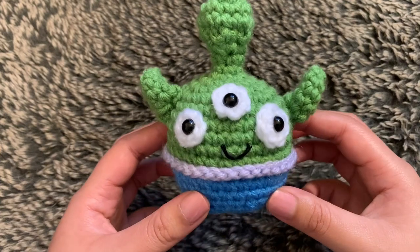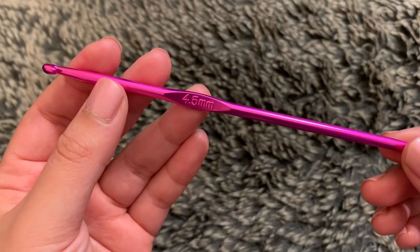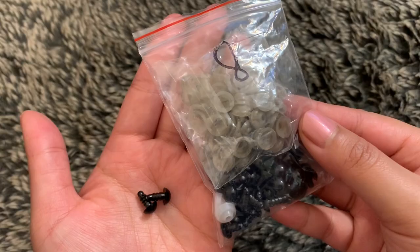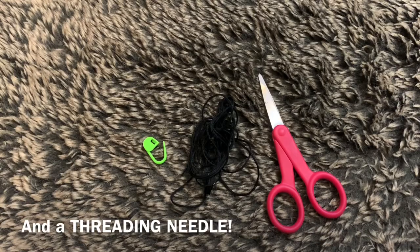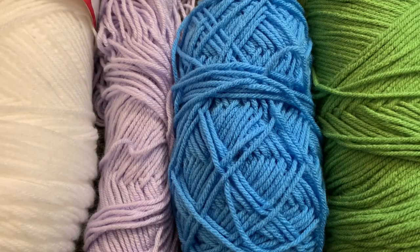If you're interested in making a little alien, I'll let you know what you'll need in the next couple clips. I'll be using a crochet hook in size 4.5mm, 8mm safety eyes, scissors, embroidery thread, a stitch marker, a hot glue gun and stuffing, and white, purple, blue, and green yarn. The white is from Craftsmart, the purple and green are from one pound yarn, and the blue one is from Impeccable Loops and Thread.